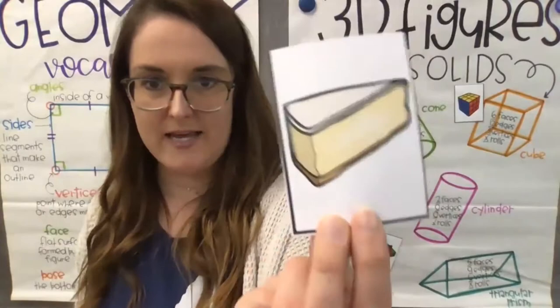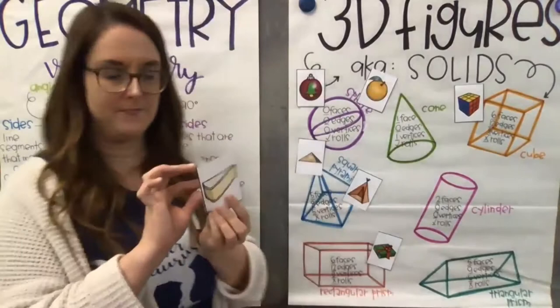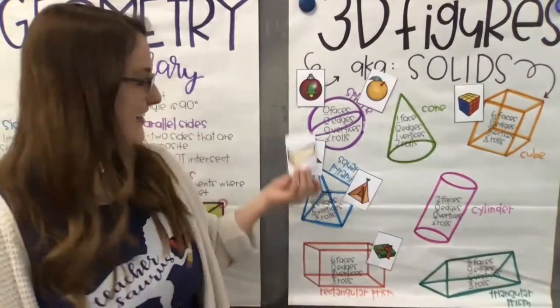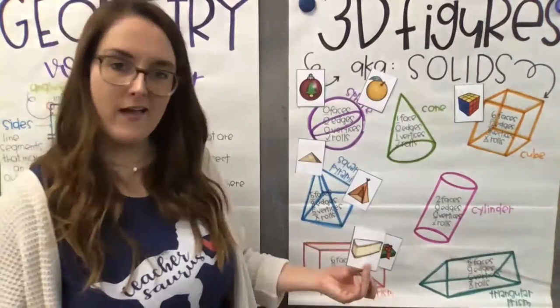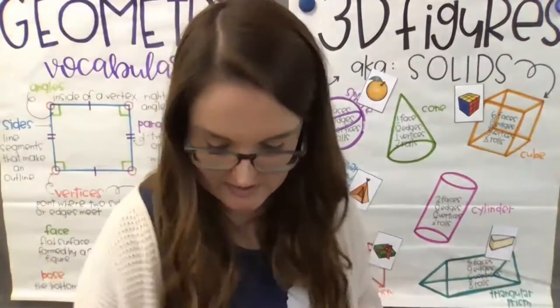So this next one — I thought it was brie cheese, but maybe it's a cheesecake. Either way, we'll say cheese. What shape is it? It's not a cone, not a pyramid. If you said triangular prism, you're absolutely correct. Nicely done — five faces, nine edges, six vertices.